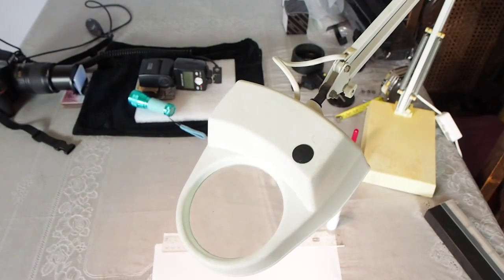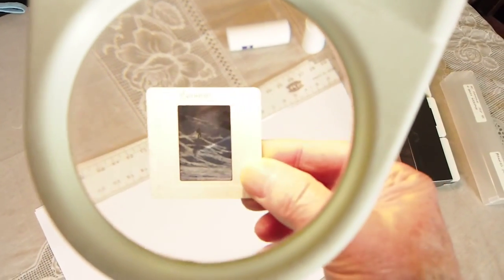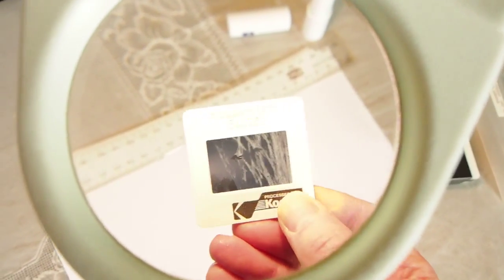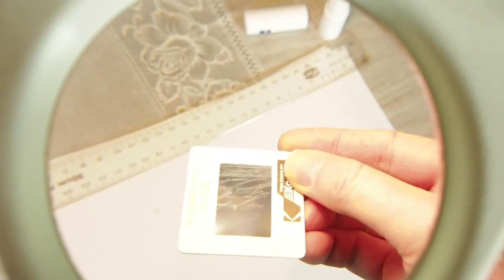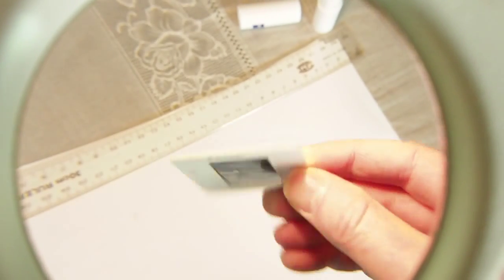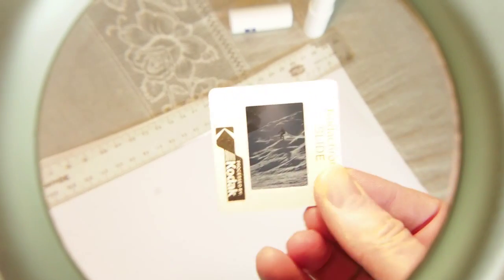To prepare for copying, use a light and a magnifier if you have one to check the slides for dust and check which side the emulsion is on. The easy rule for all film is that the emulsion should always face the light, just like it did in the camera. The emulsion side of the film is typically duller than the acetate side, but not always. Some films can be difficult to tell, but under the magnifier you can usually see little ridges or lines on the surface around the dark and light edges of the image.